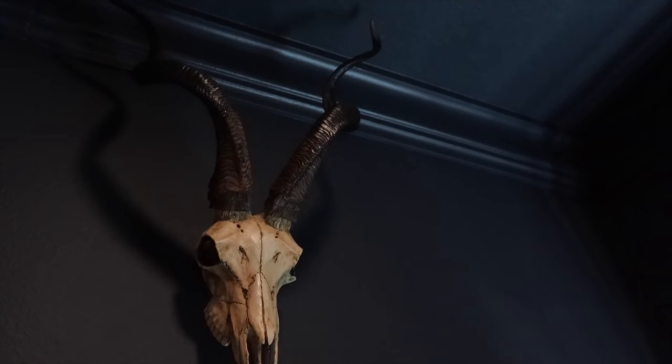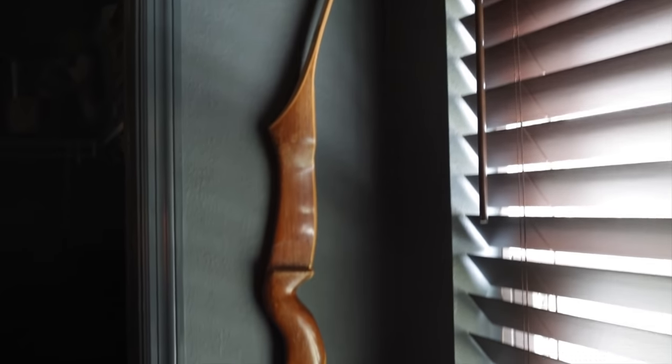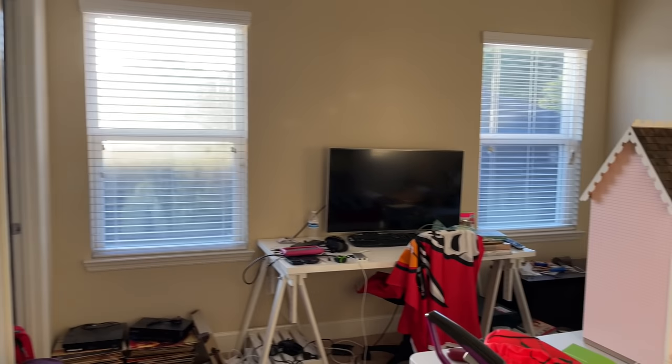To finish things off on the final wall, I added an African skull because it looked really cool in Jeremy's video. This is his grandfather's award-winning bow. And finally, I had a TV and soundbar installed. I still need to change out the door to a French door.